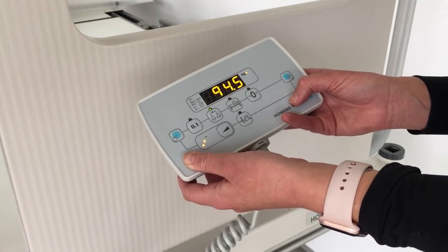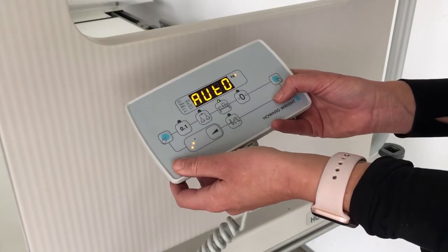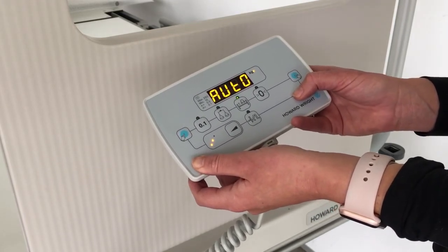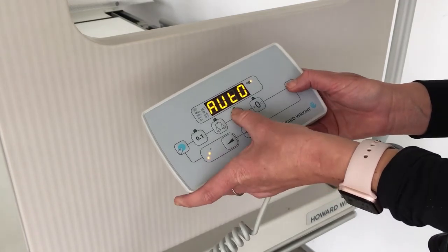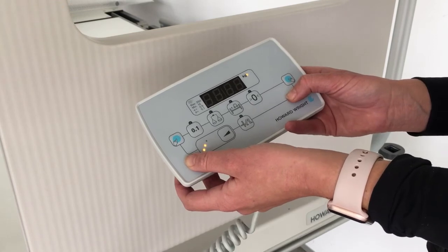To add or remove weight from the bed, press the add/remove button. Once the display panel reads auto, add or remove the weight from the bed and then press the add and remove button again. The original weight will be displayed when the weigh function button is pressed.